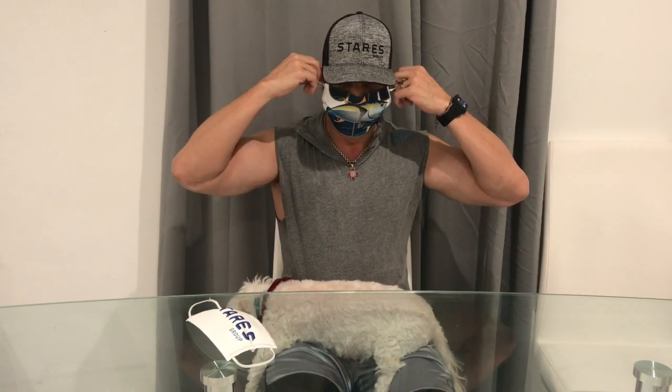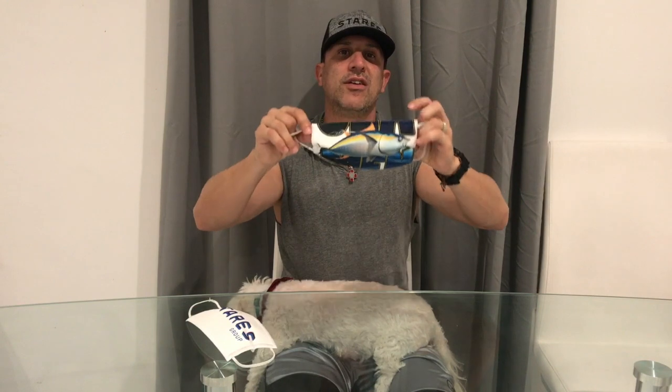Anybody that is interested in getting a mask, I'm going to put the description down below. You can go on our website — I put it up on our website. And if you want to put a design on it, as we did, you can put the design on there. You can create the mask yourself. If you have any problems, you can email me or send me a message down below.